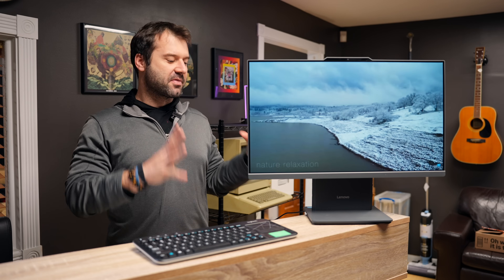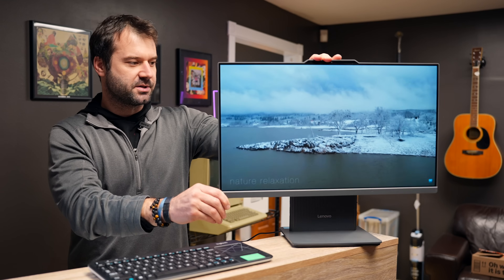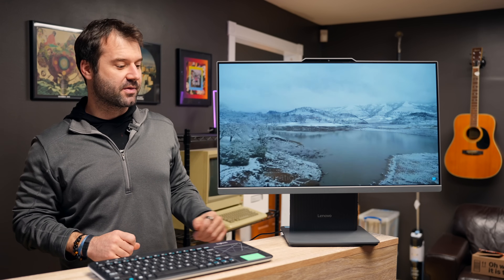First thing, I love the form factor of this computer. This may be my favorite form factor in an All-in-One, maybe ever. You just have the straight base, the screen tilts forwards and backwards, which is really nice. Obviously it can pivot on the table. It cannot move up and down, but just pop a book or something underneath it.